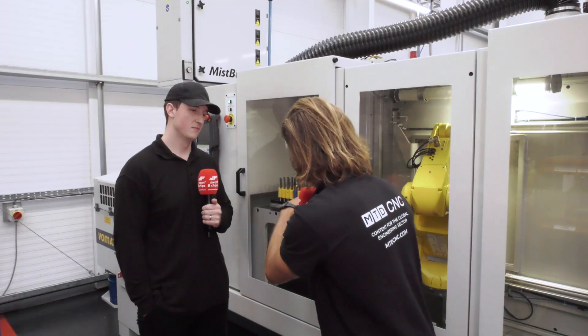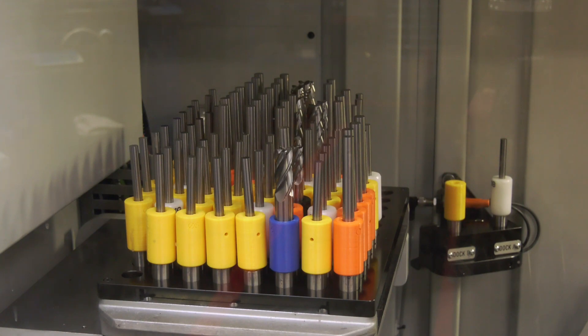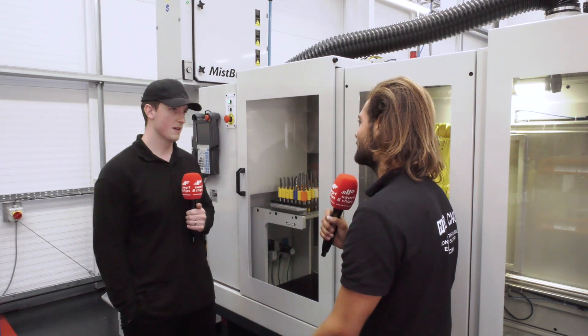So you're mixing re-grinds, you've got four flutes, you've got rippers, three flutes, you've got blanks you're manufacturing. So this is ultimate flexibility, but with automation.